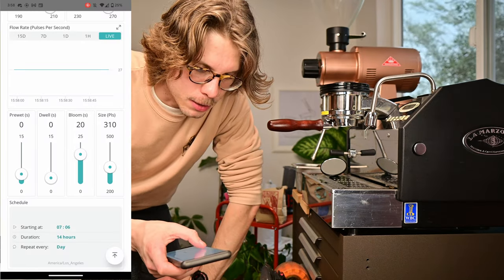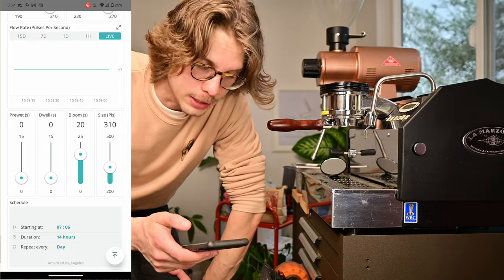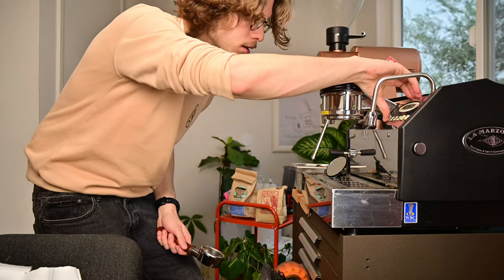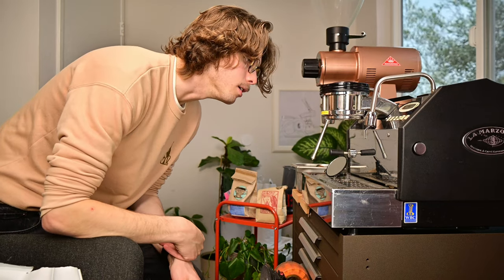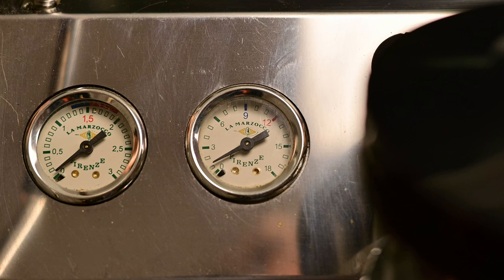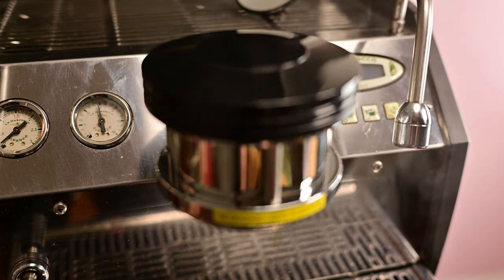If you just open the valve, don't turn on the pump, and just let whatever ambient pressure inside the boiler feed into the puck, it actually produces a pretty decent pre-infusion and pretty gentle flow of water. So this time I'm going to totally turn off the pre-wet — there's going to be no pump pressure — and instead just turn on the bloom. Right now the boiler is at about 9 bar, but if I just open it up, we get a nice gentle flow of water. It's not too dissimilar from if that was hooked up to line pressure. I sort of get why La Marzocca didn't implement this feature — it's totally dependent on whatever the state of the boiler is before you start the extraction, it could be 0 bar or 12 bar, which would change the extraction.